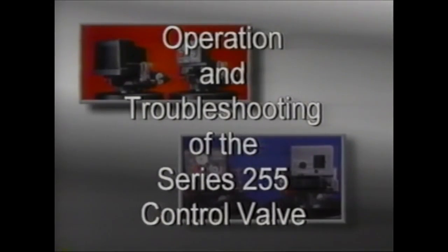This program will familiarize you with the operation and troubleshooting of the Series 255 Control Valve with the 440 Clock Timer or the 460i Demand Control.